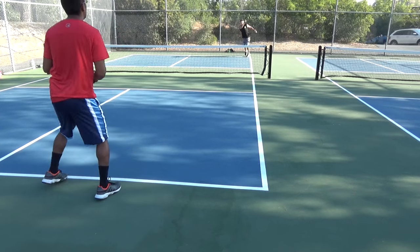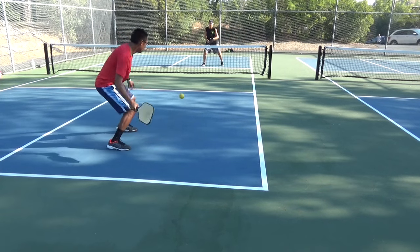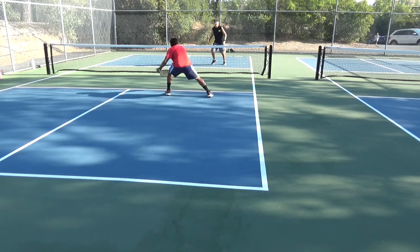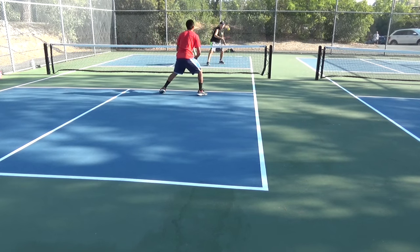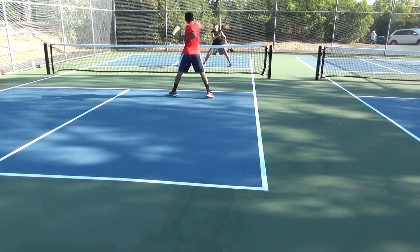I hope you enjoy these next few points. And after that, I will be giving you three ways to transition from the baseline to the non-volley zone.